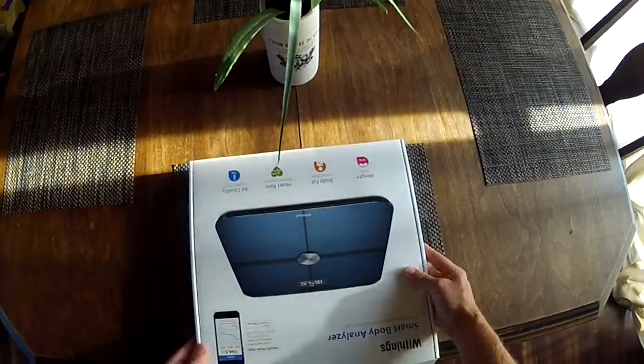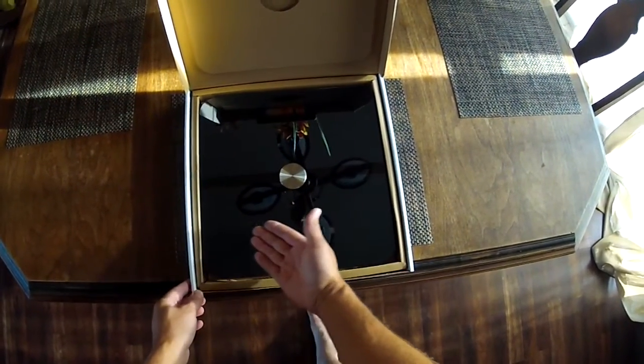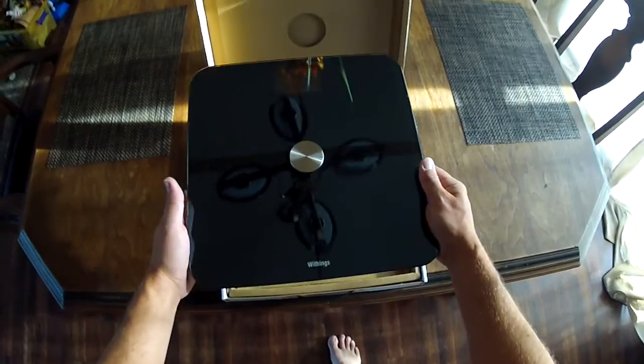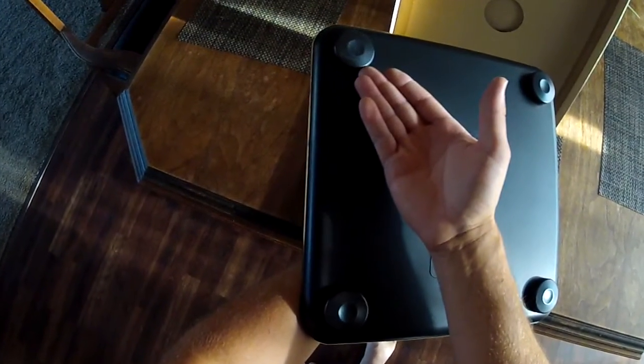The first thing I noticed when opening the product was the stylish look and quality of craftsmanship. It is built with a large glass surface and a plastic base. It also comes equipped with 4 optional carpet pads, just in case you have carpet in your bathroom. One thing to note though, is with these pads on, it becomes extremely slippery on hard surfaces.